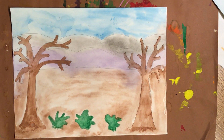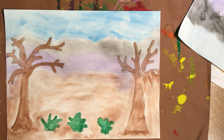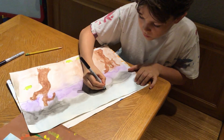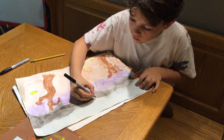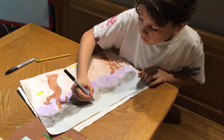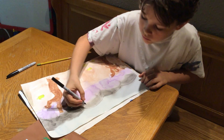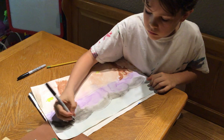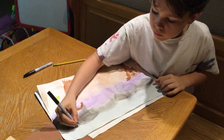Grab your sharpie and you can start tracing over your lines. If you have a thinner sharpie at home, you can do the background, the hills and the horizon line in a thinner sharpie if you have one. If you don't, that's perfectly fine too. You can just use the sharpie that was provided.